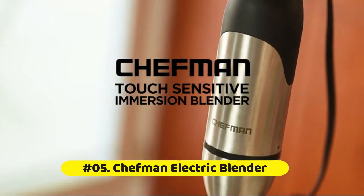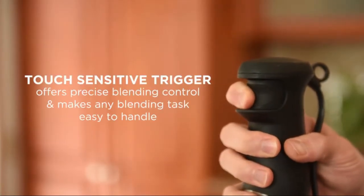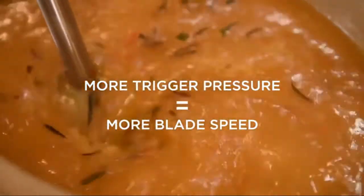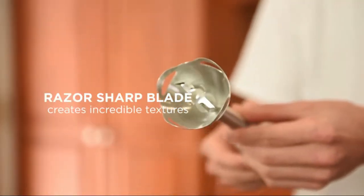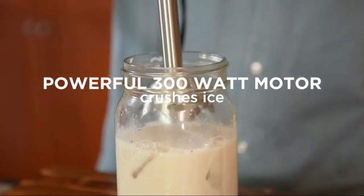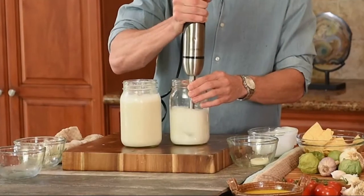Chefman Electric Blender: The slow trigger release offers precise control over blending needs and makes any blending task easy to handle. The more pressure you put on the trigger, the faster the blender will go. The Chefman Immersion Blender has a high-powered 300-watt motor that handles more blending tasks quietly and with ease. This food blender will liquefy fruit, leafy greens, mix baby formulas, and more.